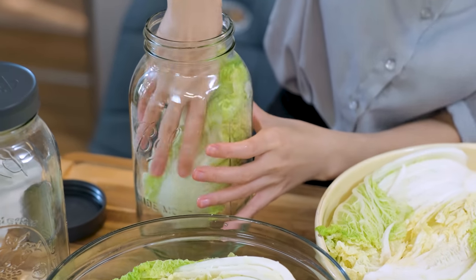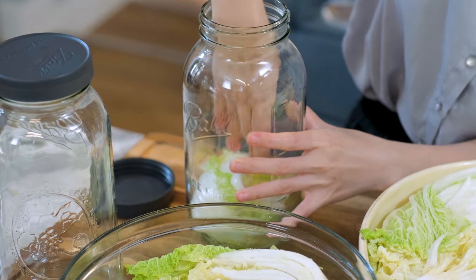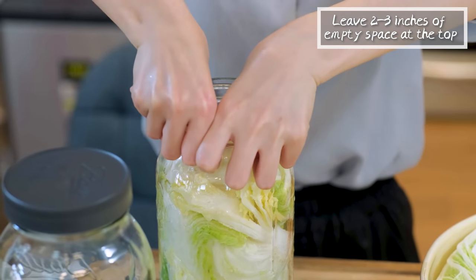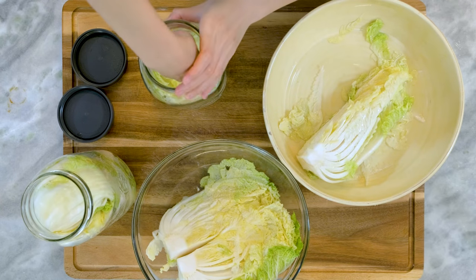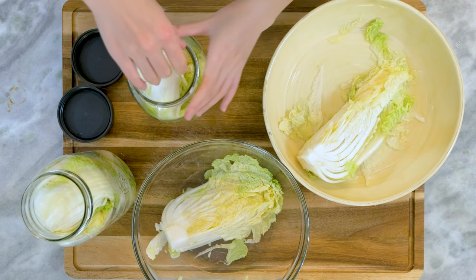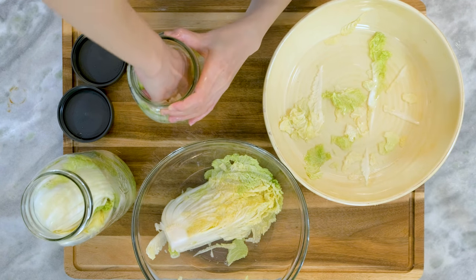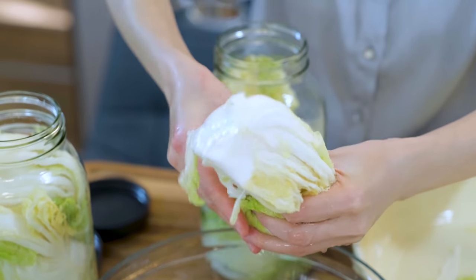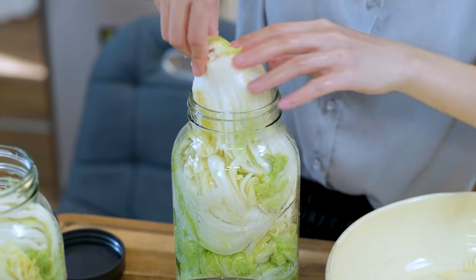3kg of cabbage is a little too much for 2 jars — these are 64 oz mason jars. The best situation is to leave 2–3 inches of empty space from the mouth, because the fermenting process will release lots of carbon dioxide. If you fill it up too full, it will overflow and make a mess in your cabinet. But I don't want to use another jar because the third jar would be mostly empty — that empty space contains too much oxygen, which allows bad bacteria to grow. I'd rather just deal with the overflow issue.